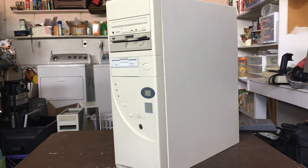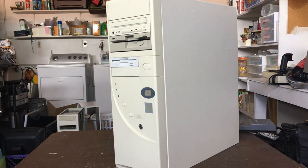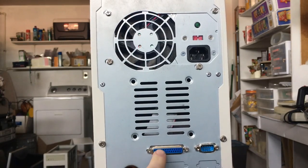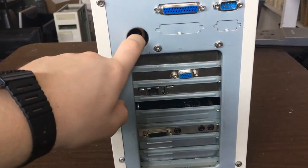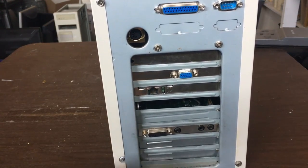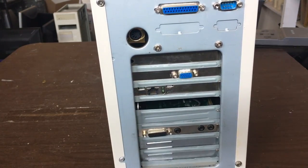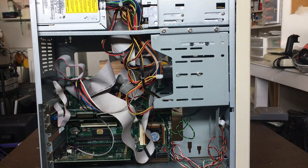There's a key lock which is not hooked up to anything — I could hook it up to the motherboard but I don't have the key for it, so it would be pointless anyway. At the back we've got the power supply, a spot for a fan but it's not populated, a parallel port, a nine-pin serial port, AT keyboard connector, VGA out, an ethernet card, and our sound card.